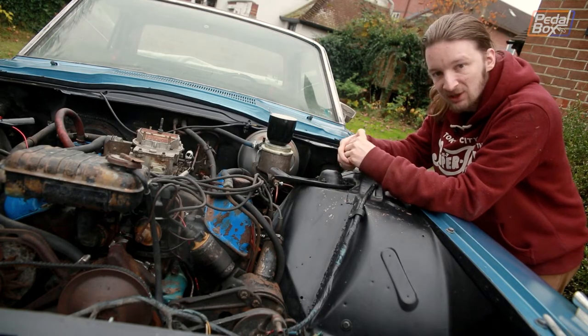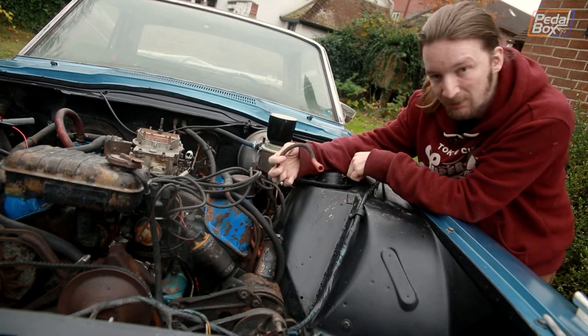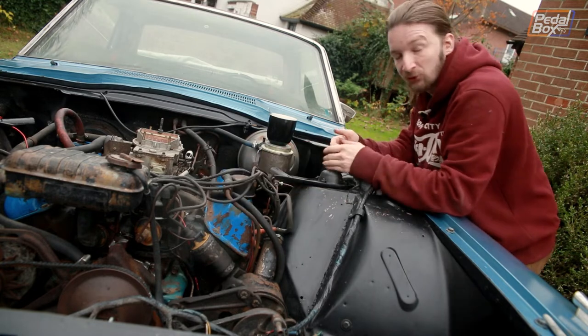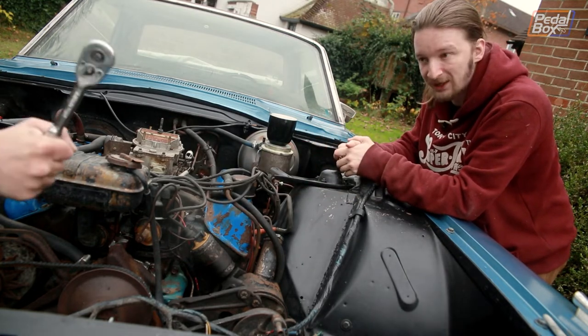We've done all our prep. I've got my cup of tea here, which is the most important part to start any work. We've put little silver paint pen marks on all of our HT leads so we know where they all go back to. Obviously we can figure it out from the distributor, but it's easier this way. So now we're all good to turn the engine over by hand.